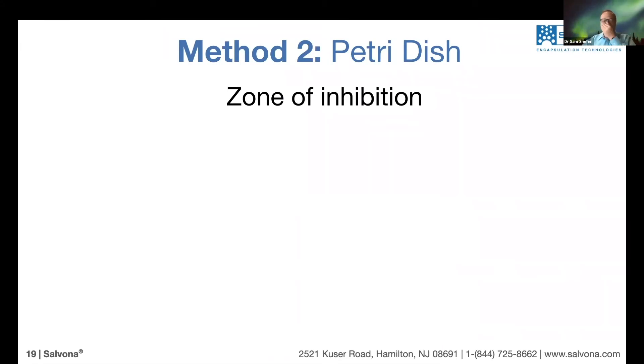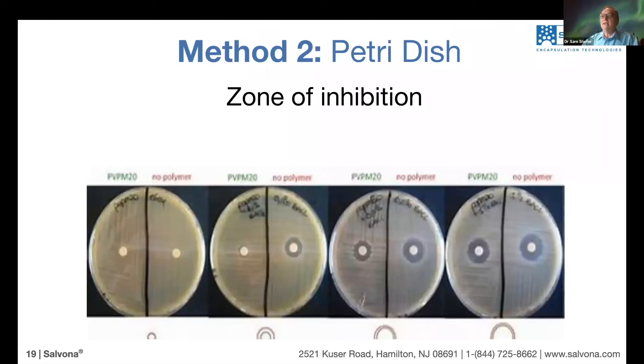The second, more traditional method is called the zone of inhibition. In this case, we grow bacteria of choice on petri dishes and incubate them so the bacteria are growing. Then we take round pieces of paper, soak them in the Hydrosal, and apply the paper to the test location. We measure the zone of inhibition — the area that is clear from bacteria. The surface becomes clear in that zone, and we can measure the diameter of that zone.